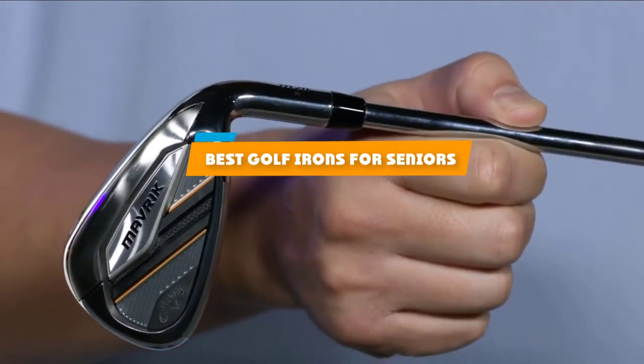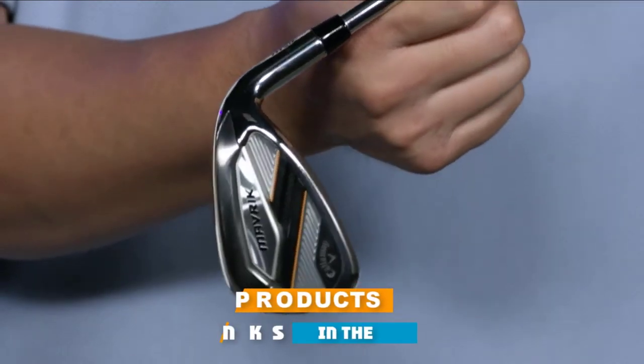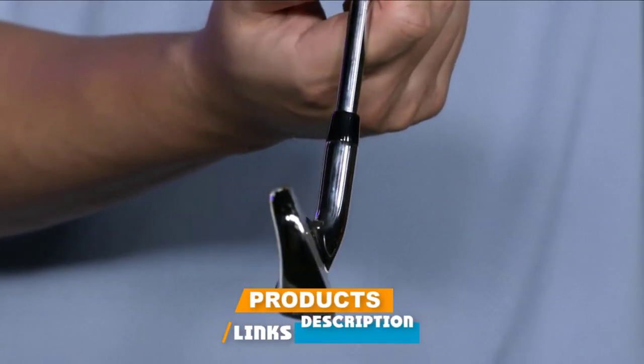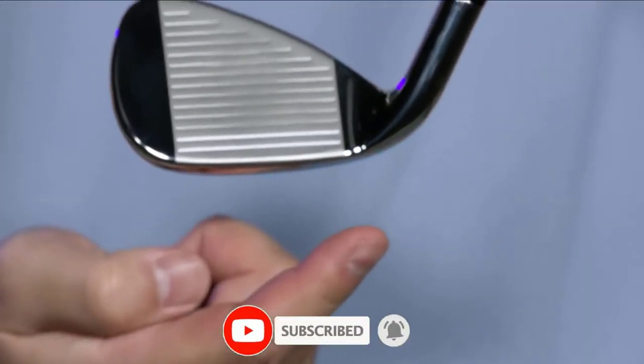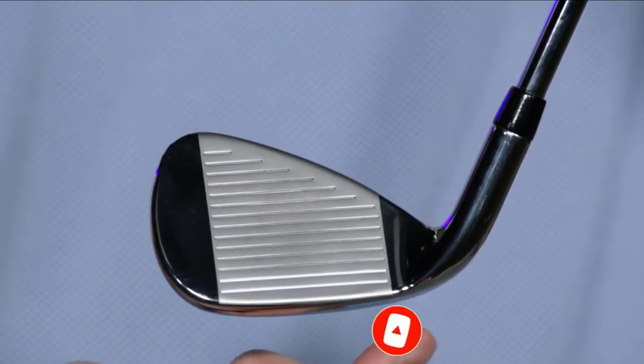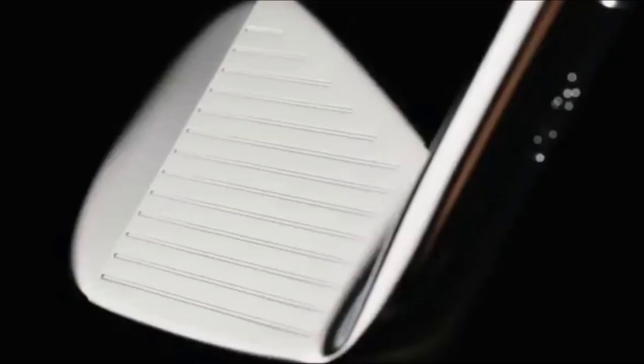If you're looking for the best golf irons for seniors, here's a list you must see. We made this list based on our personal preference and sorted it based on their features, prices, quality, durability, and reputation of the manufacturers and customer feedback. We've also included options for every type of customer. So let's get started.